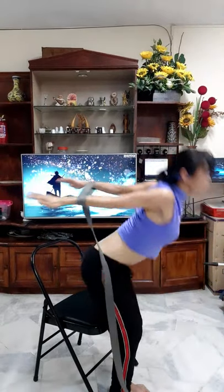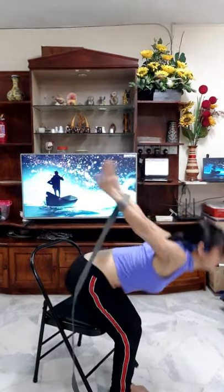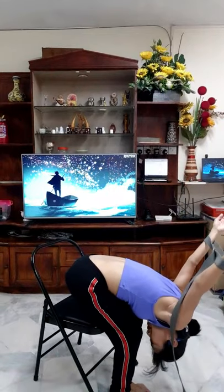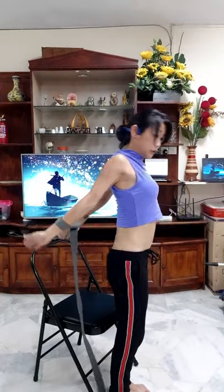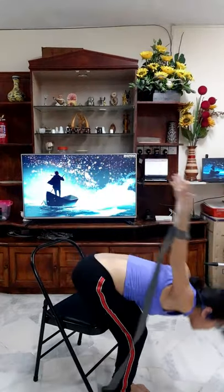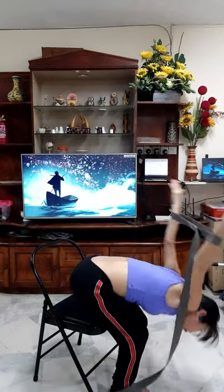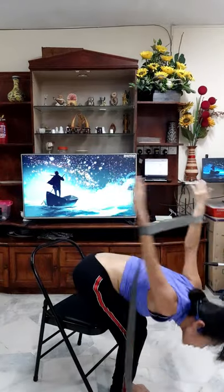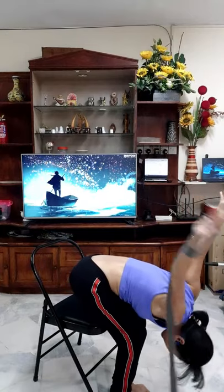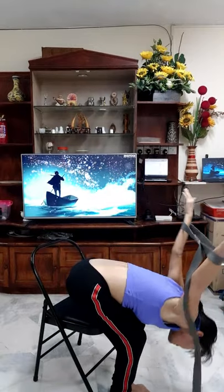One more time — squeeze your shoulder, bend your knee, exhale down. Inhale. Do not drop your arm — maintain this position. Exhale down, then inhale. For the circulation, exhale down and make a circle — like a helicopter — then bring it back down. Three, two, one, shake, three, two, one.